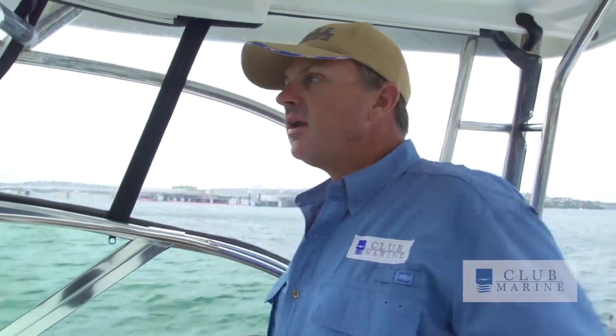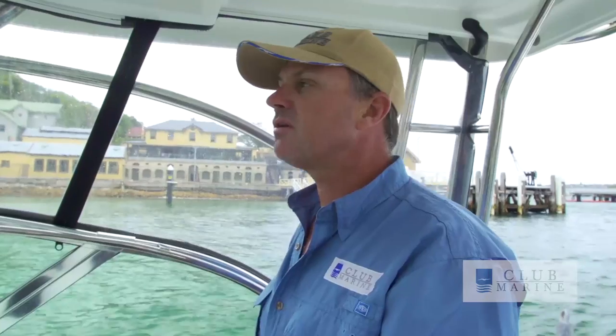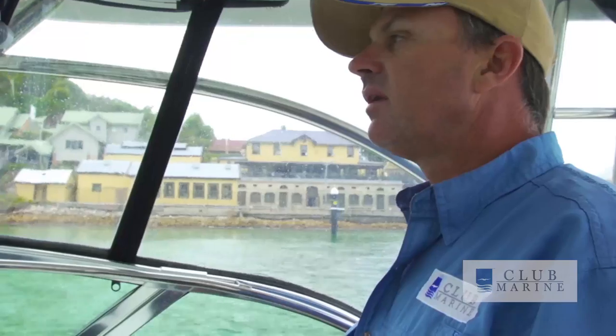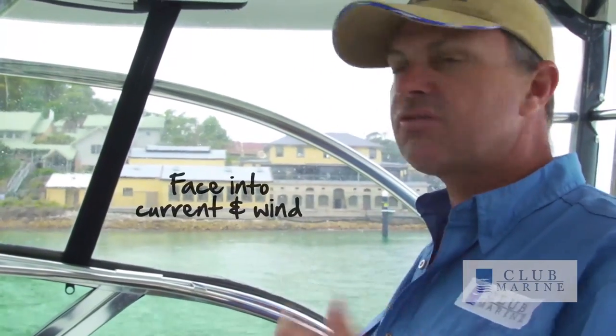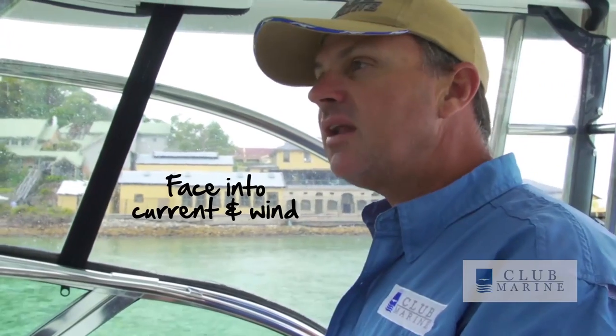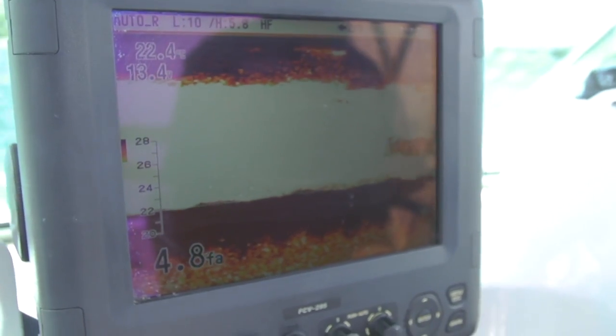When you're anchoring on sand, you use a plow anchor like we've got up the front there. As we come in, you can see all the boats are facing the other way. So I'm going to send Tom up the front on anchor duty, and I'm going to turn around and face the same way the other boats are, because that's the way the drift — in this case the wind, and in some cases the current — is going to be. We know it's a sandy bottom; we can tell that on the sounder.